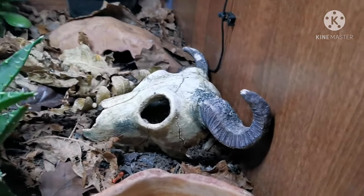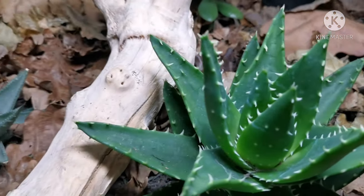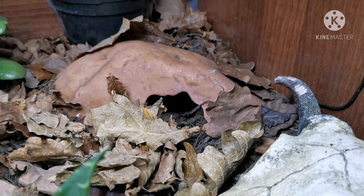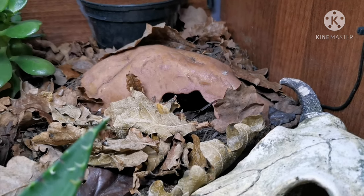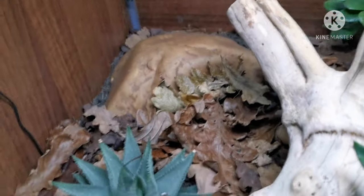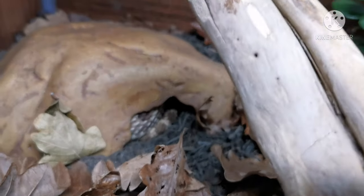In terms of decor I just have this skull — she really likes going through it and exploring in it. She will go under and climb over this piece of wood, and then I've got the two hides at the back: the cool and the hot. This hide she basically uses as an entrance to a burrow, which is really great and kind of like their natural behaviour — they'll go under a rock and make their own tunnel system, getting into their fossorial nature. At the moment she is actually in shed. The last time I saw her she was in here in her hot hide and she will be coming into blue soon.